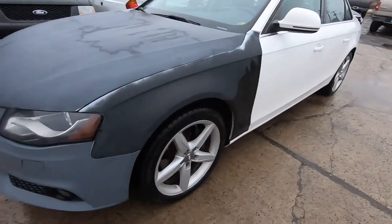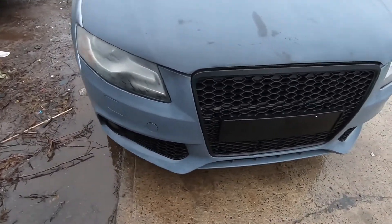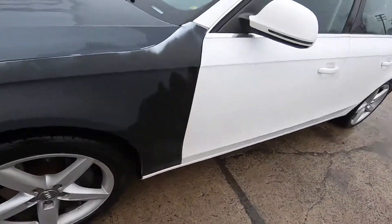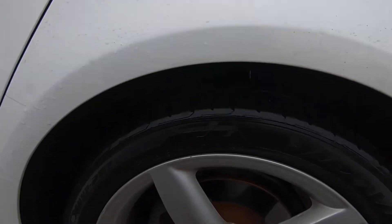Hopefully today we can get this thing dropped down low and continue this build. Right now this is what my car looks like — need to get rid of this wheel gap for sure.